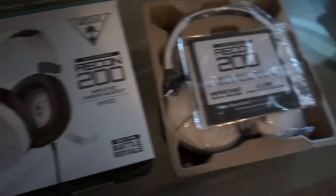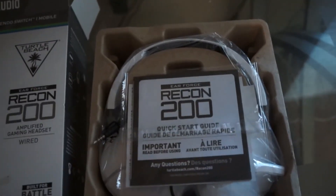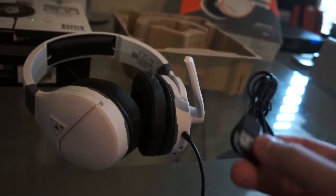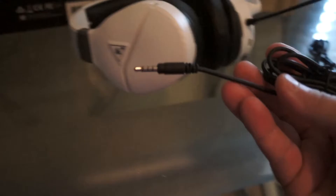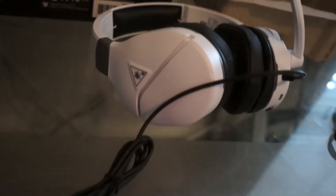So this is what comes out of the box. It came with this USB thing — I don't really know, I'll probably never use it. I'm going to use this audio jack because I have the TAC amp.